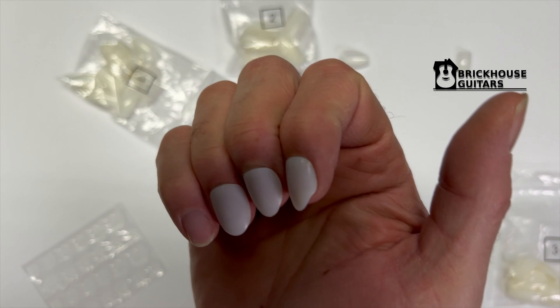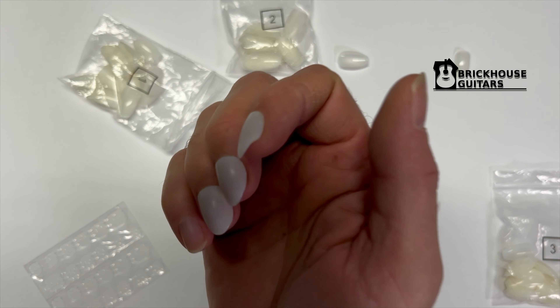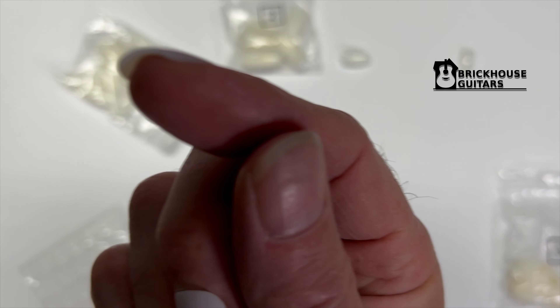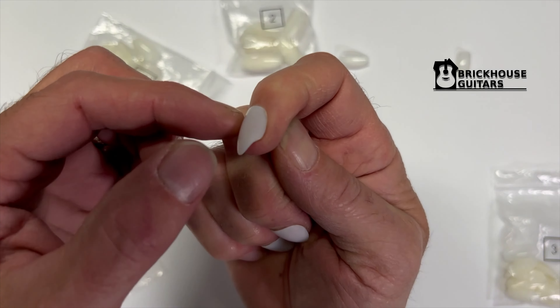These are my answer to fingernails for my fingerstyle guitar playing. I've had several requests, so I'm going to show you how I make these. As you can see, this one is kind of worn down after probably two months of playing — I've definitely chewed this one up. And this one is getting the same, though this one I can probably still keep.